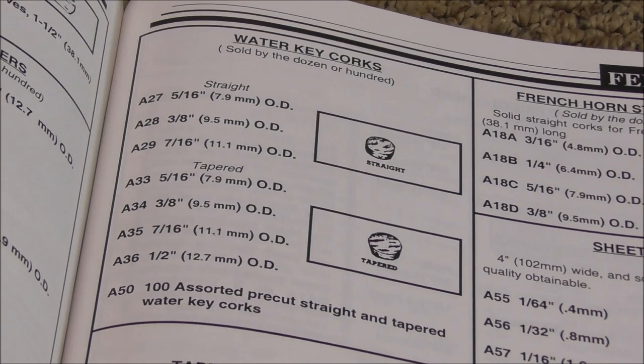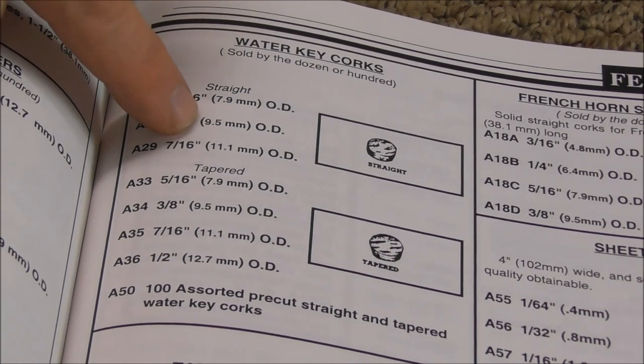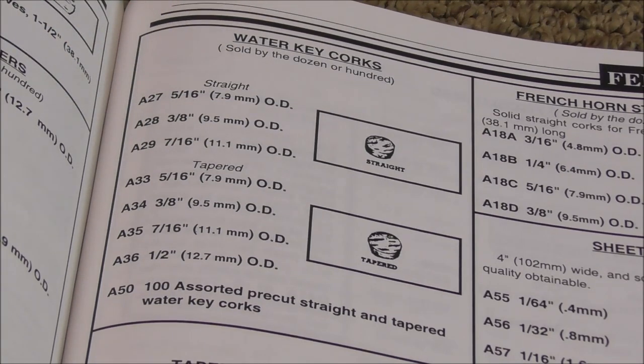Here's my Frese tools catalog, and the one I use the most is the 3/8 inch or 9.5 millimeter straight cork. But it is good to have a selection of sizes for the different kinds of instruments.